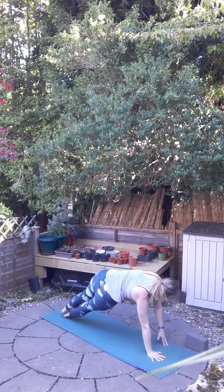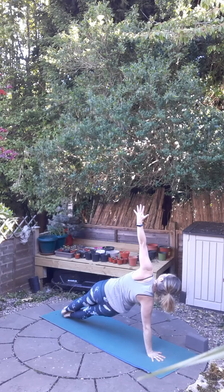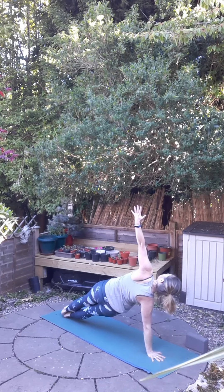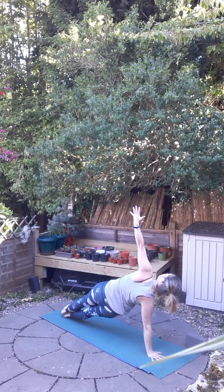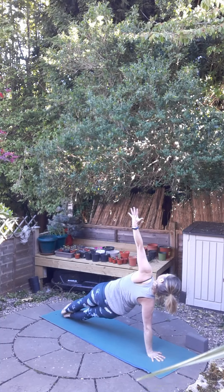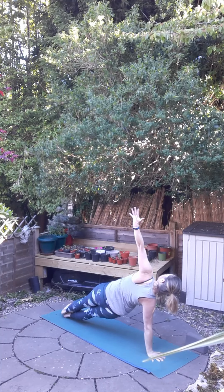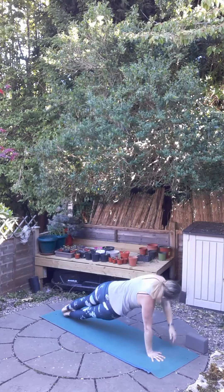Then we can switch to your other side with the right hand on the floor and the left hand reaching. Long body, long legs, feet stacked, feeling this in the oblique, the side waist.